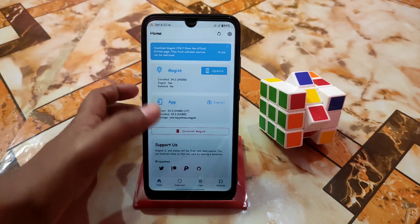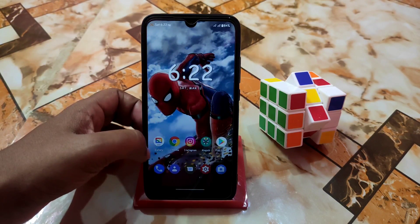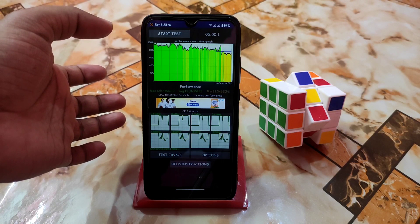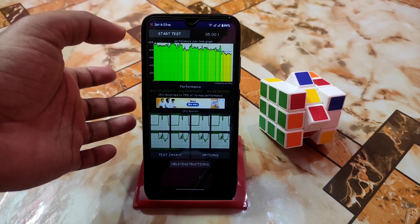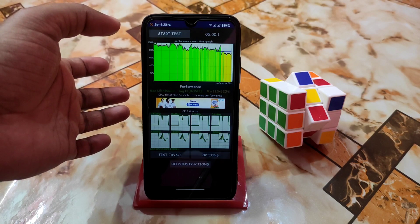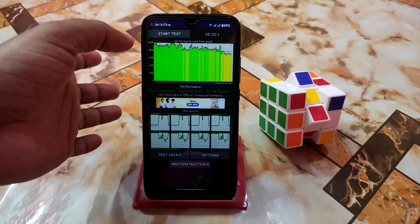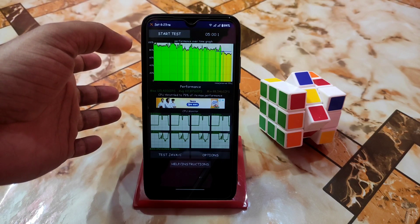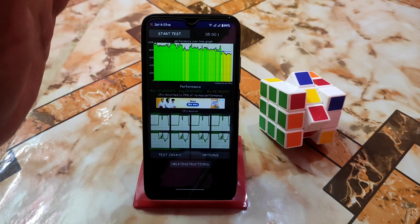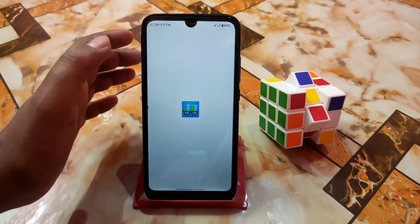I already rooted my device with Magisk Manager and already showed you guys how to use those things. Here is the Dolby Atmos I'm using — check description. The CPU throttling is a bit lower, but I know this is not the final result — if I check right now I will get minimum 15 to 16 percent better performance than that result, because that was taken in the evening when the sunlight was very harsh and conditions were hot, so it performed like that.